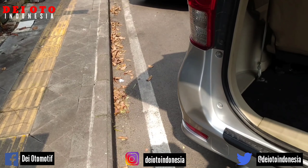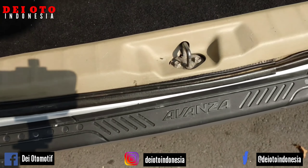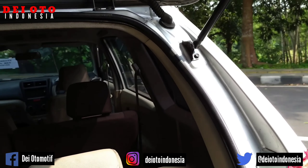Kita ke baris bagasi nomor 3. Kamu amati karet-karetnya, nat-natnya dari bagasi tersebut. Rangka lampunya juga masih minyir-minyir.